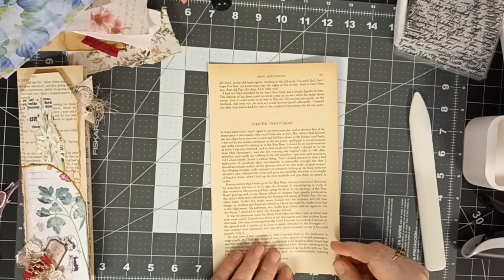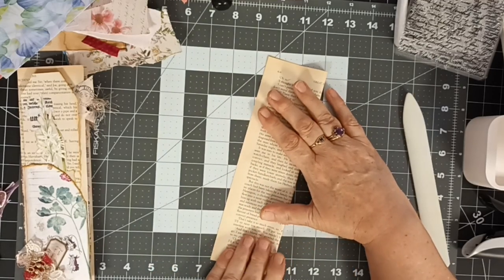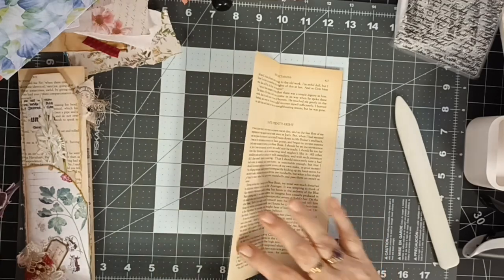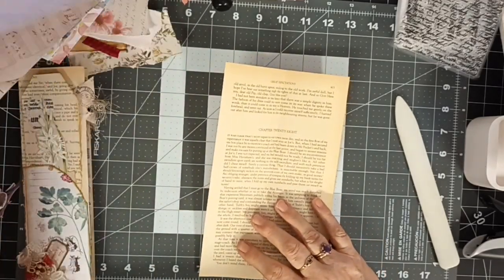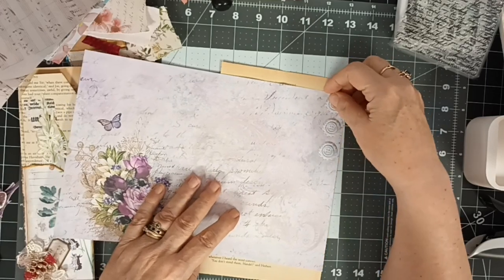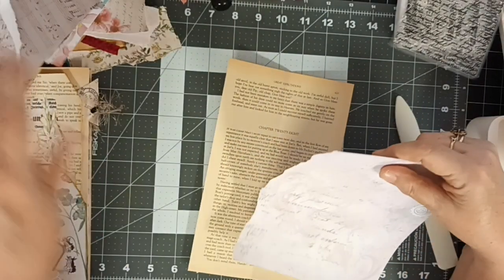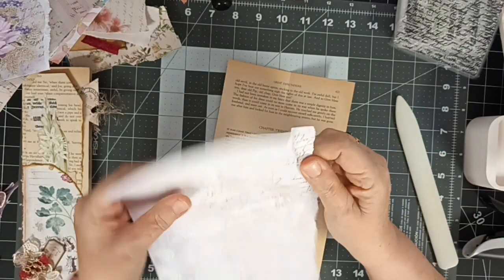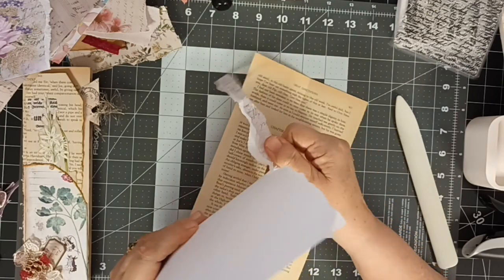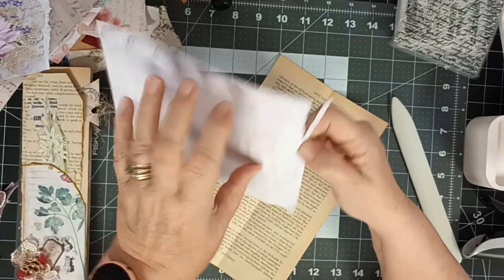So I'll do another one to show you how to do it. You need a page from a book - we fold this in half, line it up, and that is going to be our fold out. I'm going to use some of this because that's a little bit more neutral. So I'm just going to rip it to fit the whole page - I don't want straight edges so I'm ripping all around it.